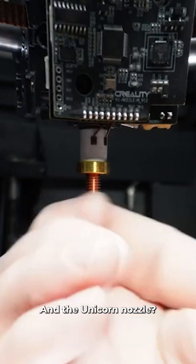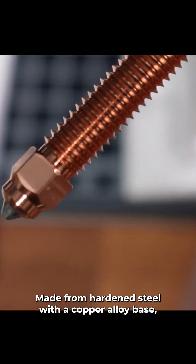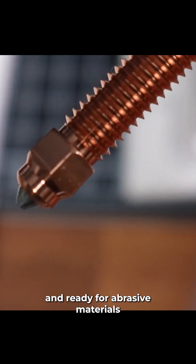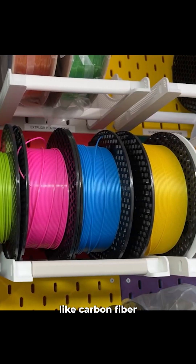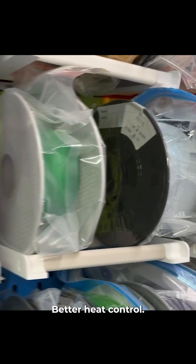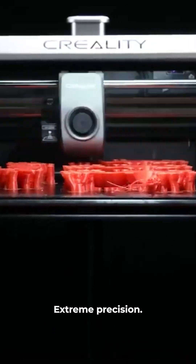And the unicorn nozzle? Made from hardened steel with a copper alloy base, it's built to last and ready for abrasive materials like carbon fiber or glow-in-the-dark PLA. Less clogging, better heat control, extreme precision.